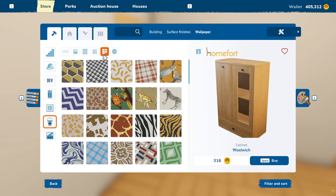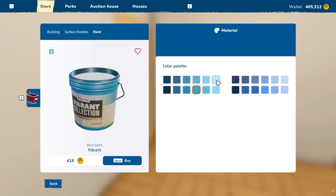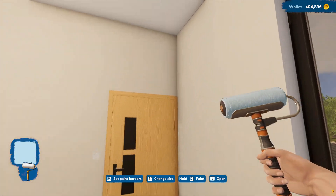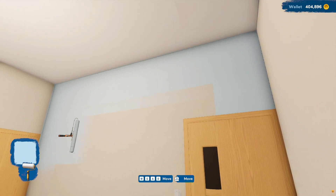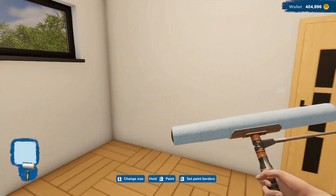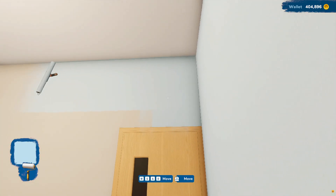Surface finishes, wallpaper - I do want to do a wallpaper again. Let's look at the paint first. Blue vibrant. Maybe like a nice light blue for in here. I think that would look pretty good. Let's get that on this wall - I think that's nice, I like that. So let's paint this whole wall. I don't know if you guys like the wallpaper, but I do like putting wallpaper into houses. We'll probably do this whole wall with it and paint the rest.